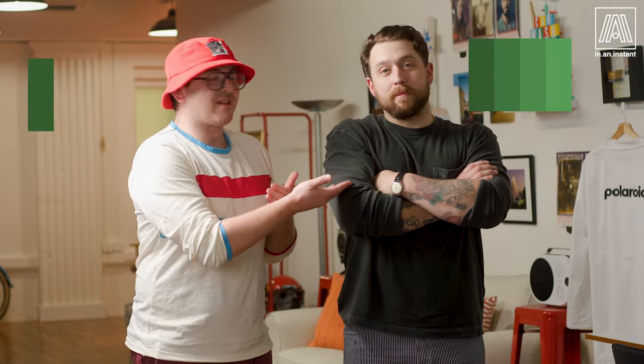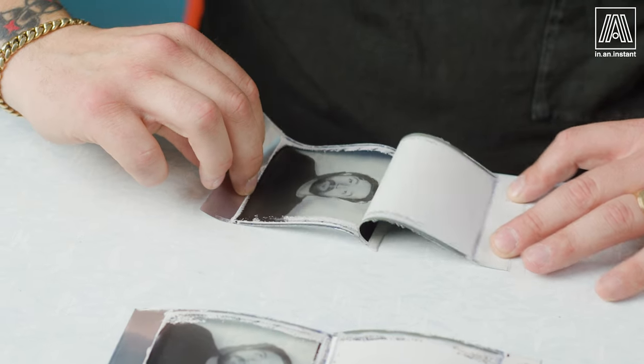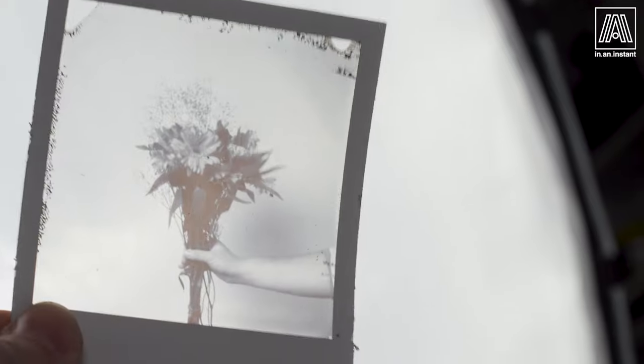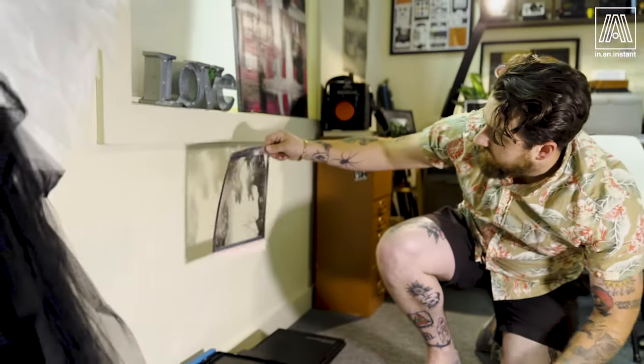Welcome to In an Instant. My name is Ben and today I am joined with Pete Madden Jr., a lovely friend of the community, an instant shooter, and someone who has developed a very interesting method of peeling apart Polaroid black and white film to make transparencies. You get this see-through positive layer, the plastic layer that's on the top of a Polaroid, and you can do so many interesting things with it. We're going to be experimenting today — Pete's going to show us his methods.